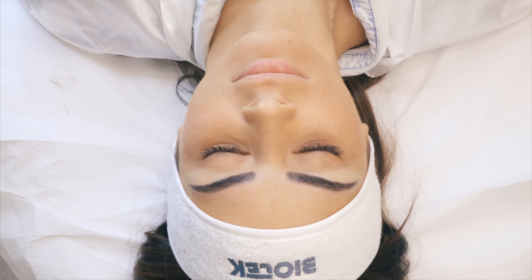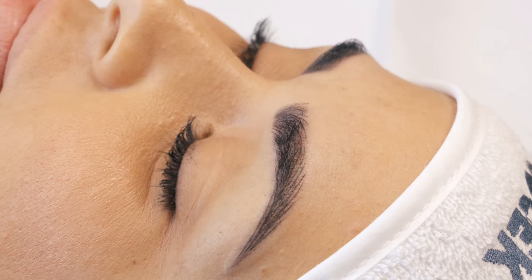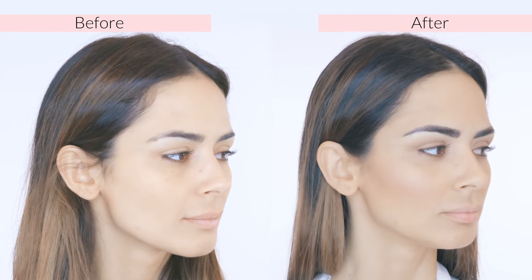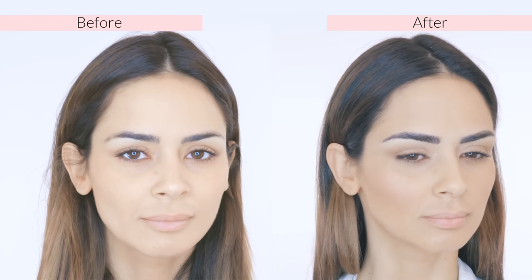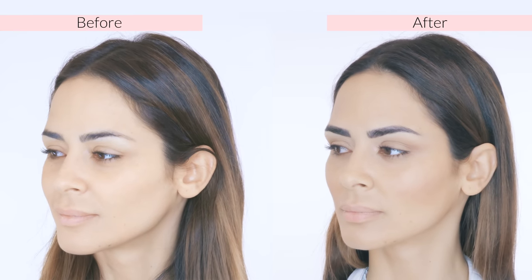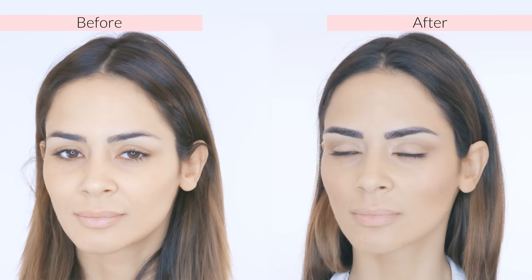Here we are — this is the final result of our touch-up session of eyebrows permanent makeup. What do you think, guys? I'm in love. I love those brows — they're just as beautiful as my model today. I'm pretty satisfied with the result. Once again, if you liked this video and this result, don't forget to put a like on this video and subscribe to our channel. See you next time. Ciao.